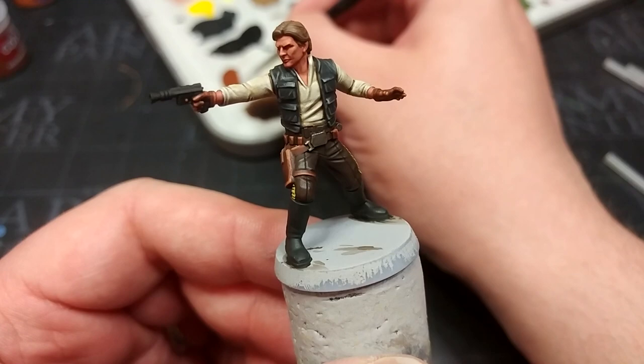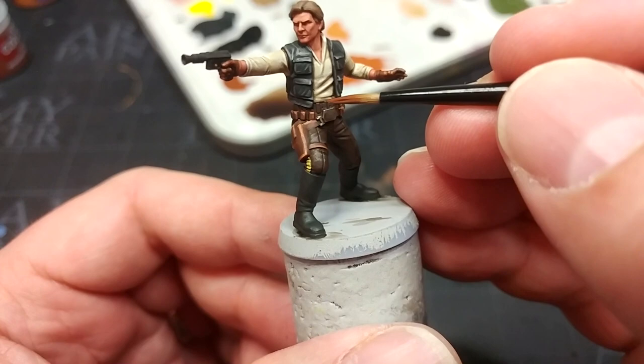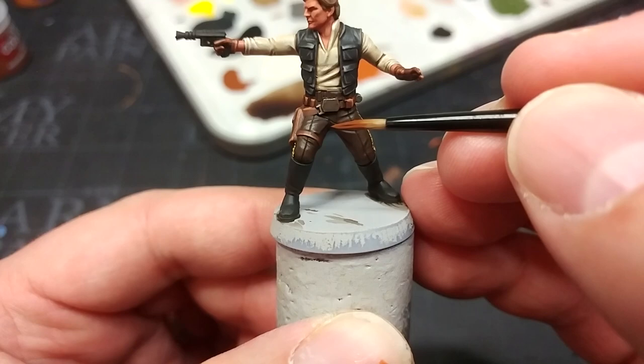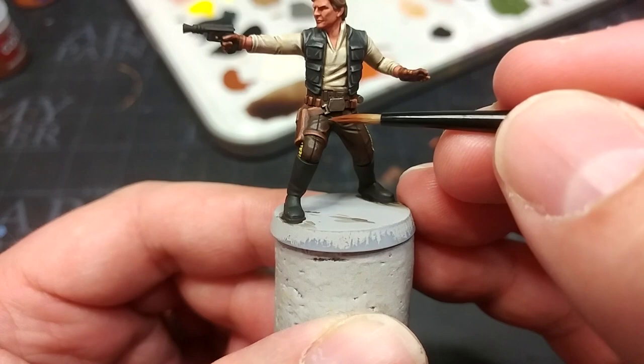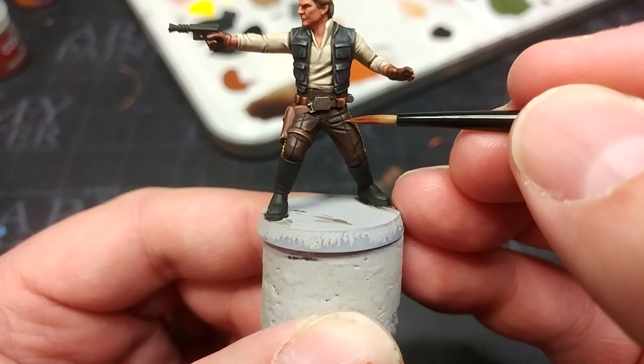Part of the reason I want the leather to look separate from the trousers — being brighter and more vibrant — is because we're going back to Mournfang Brown to highlight the trousers. I want to be a little more sparing, just on the creases and extreme folds — a little bit of thinned Mournfang Brown to accentuate those. The shade has done a pretty good job already, so if you want to skip this highlight stage I think you can get away with it.